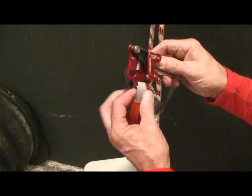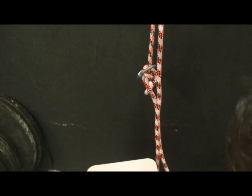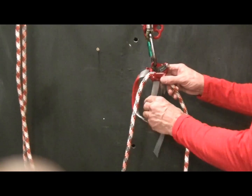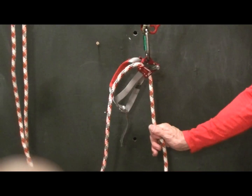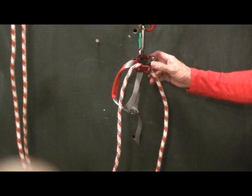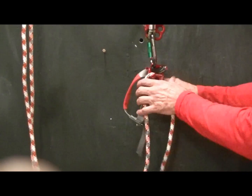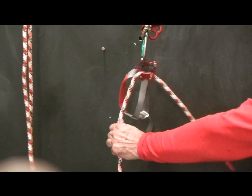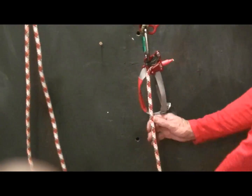I have some other thoughts for this but we'll save those for later. This is a configuration they show in the manual. I don't think it's that useful, but if you wanted to do some kind of hauling with a progress capture up to 50 kilograms, you'd probably take the strap off. But it's really not that smooth. That's one configuration.